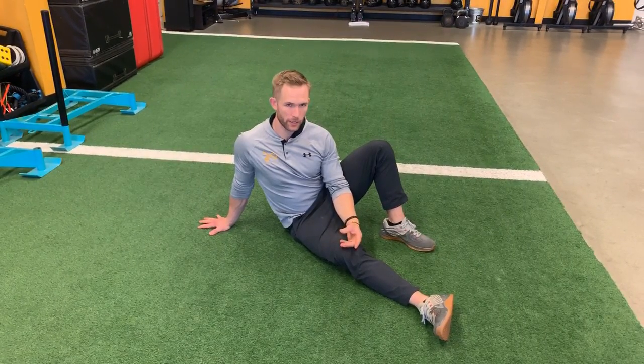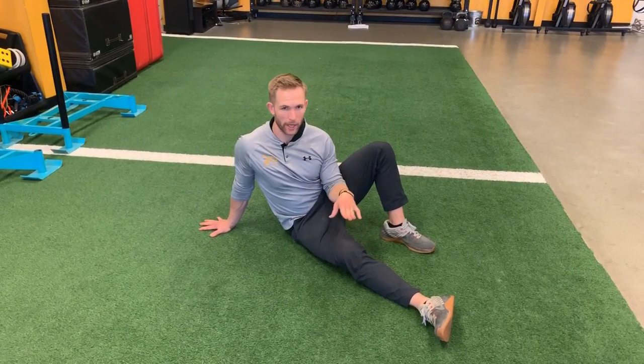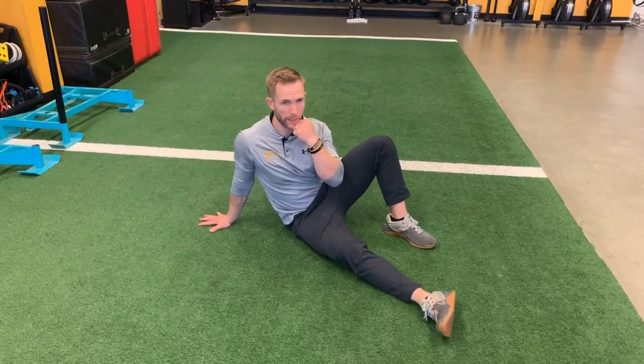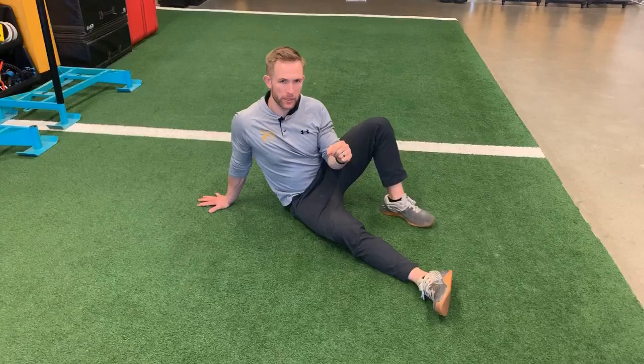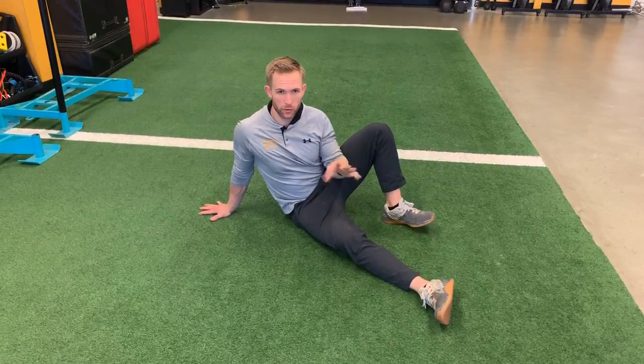The high bridge is a Turkish get up variation and you won't really need any weight for this. Some people could use weight either by the chin or overhead, but quite a few people don't use weight and that's just fine. It just depends on the person.